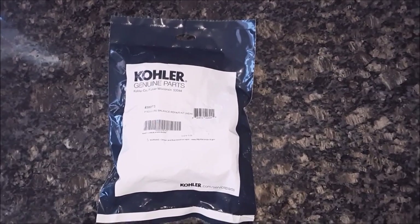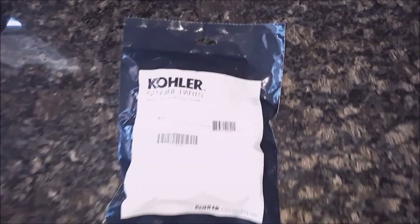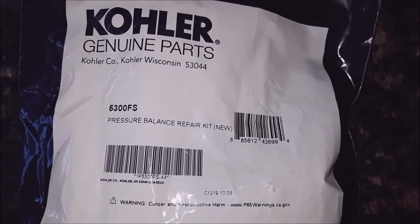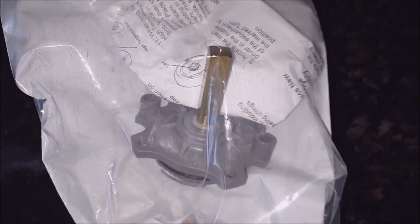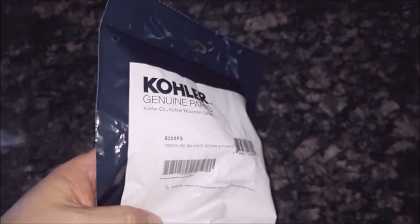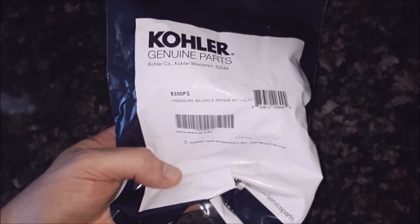Full disclosure: if that aftermarket part doesn't work, Kohler has this number available — it's a 5300 FS. This is the pressure balance repair kit, and it's a genuine Kohler part. It's identical to the aftermarket one, except I've heard some people have problems with the aftermarket one. You can purchase either one. If you buy the aftermarket one and it doesn't work, you can get your money back and then get the Kohler one — or just get the Kohler one to begin with. This was $30 shipped from Kohler directly, and the other one was like $15, so it's about half the savings if that matters to you.